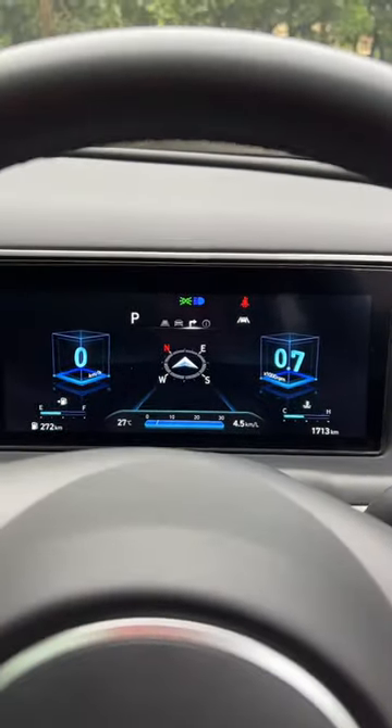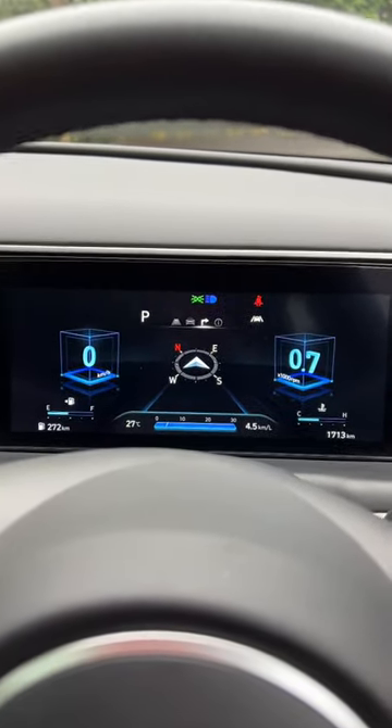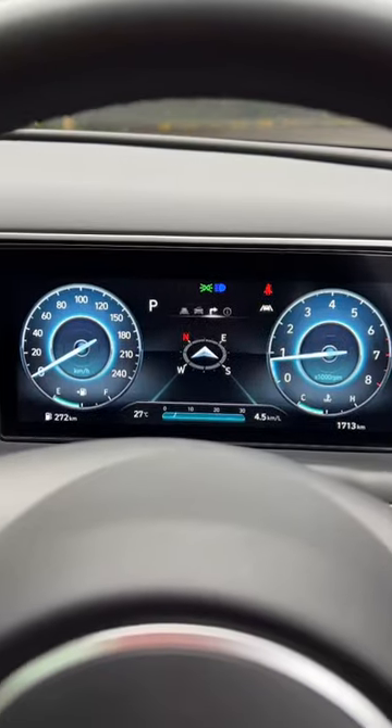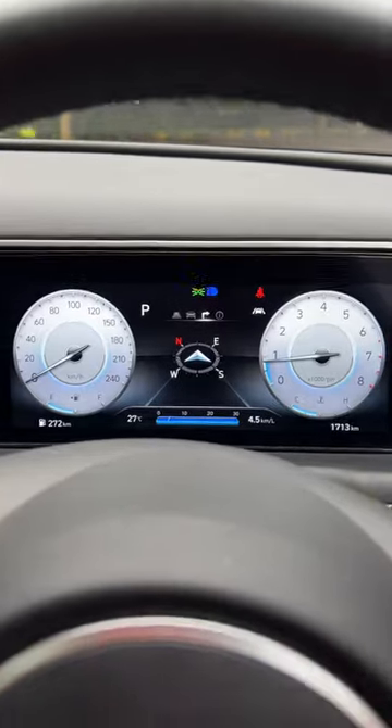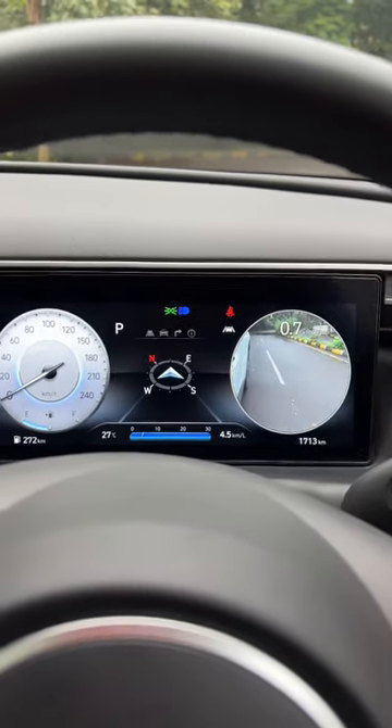Hyundai Tucson's 10.25-inch instrument cluster is fantastic. It doesn't have a hood, giving it a very nice appeal, and it's got multiple modes. You can link it to the drive mode as well. The cluster's colors are just fantastic, and it also has the lane watch camera.